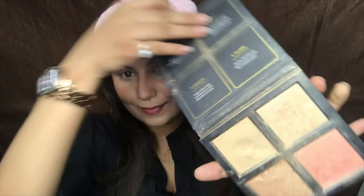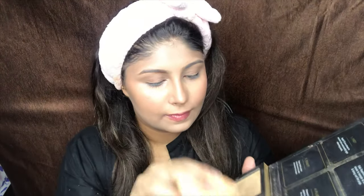For highlighter I am going to be using this beautiful Huda Beauty highlight — this is my absolute favourite. I am using a new trick: applying it with a beauty blender, mixing the two shades of the highlighter and then applying it on the highest points of my face.